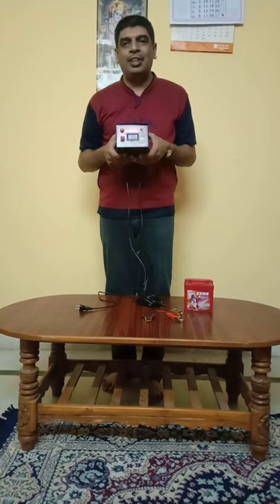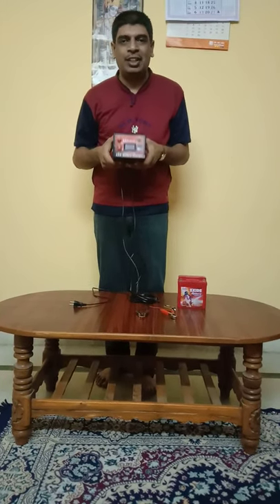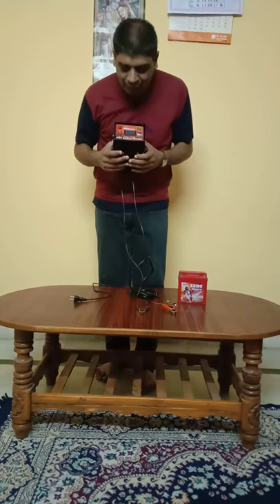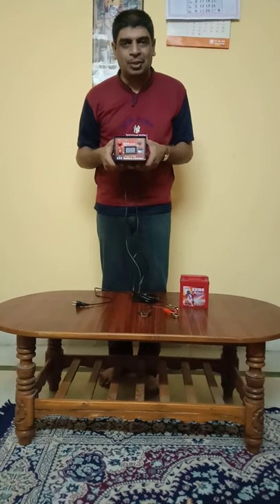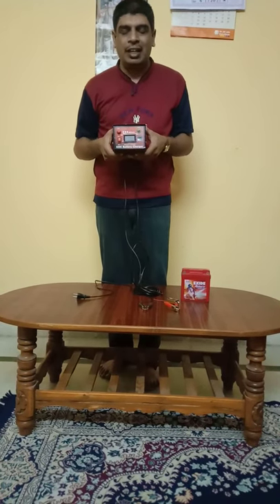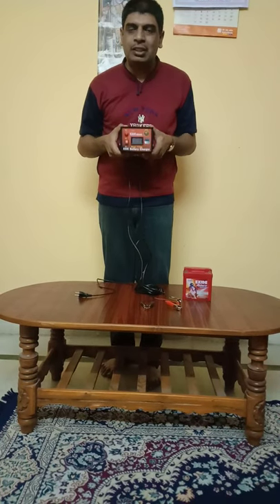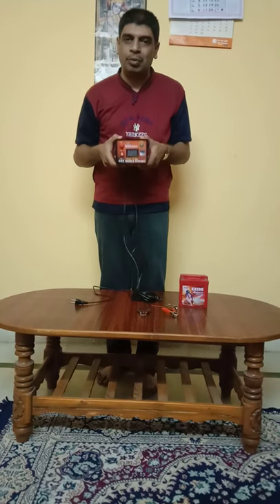where you can check the voltage of any battery without giving any input power — that is a very good advantage of this charger. It has a lot of wonderful features and I will explain exactly how and why you have to use the charger, into which batteries you can use it, what its capacities are, and many more features of this wonderful charger.